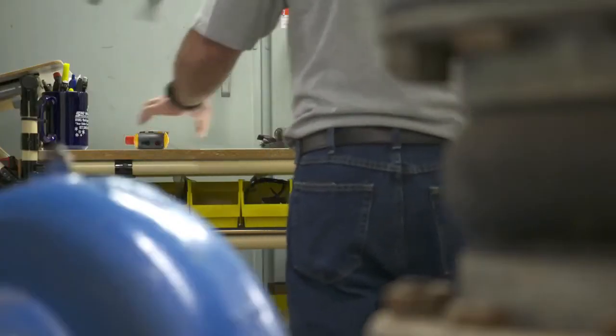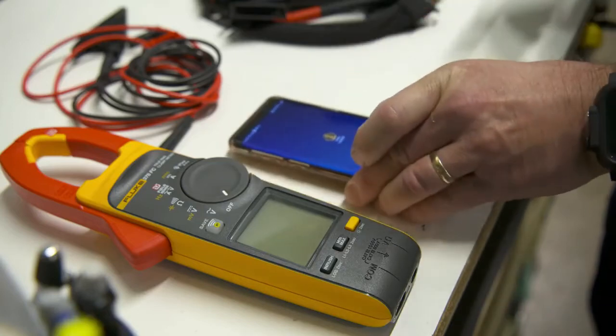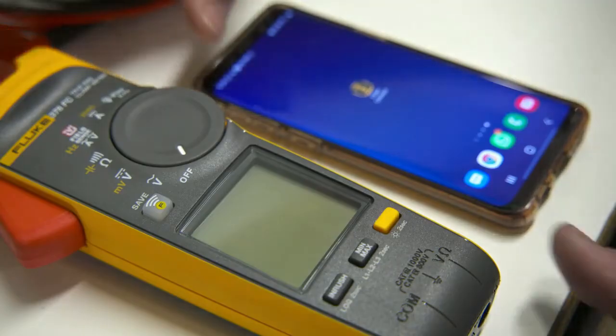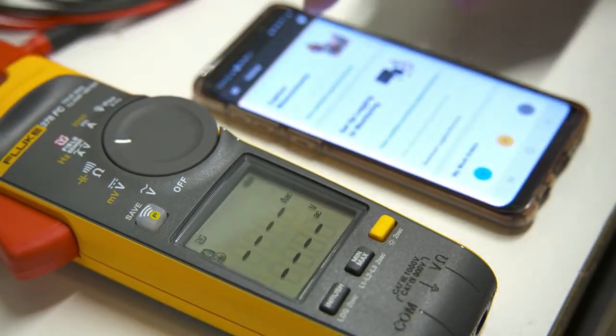Fluke 377 FC and 378 FC clamp meters let you do something not possible with other clamps: measure voltage and current simultaneously with your clamp jaw while saving the results to your smartphone.